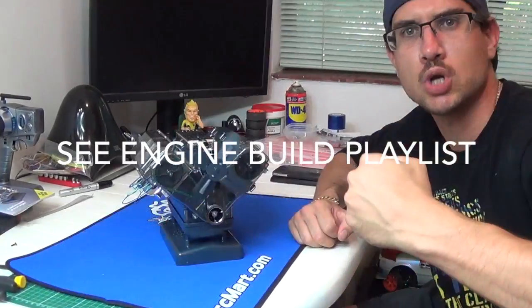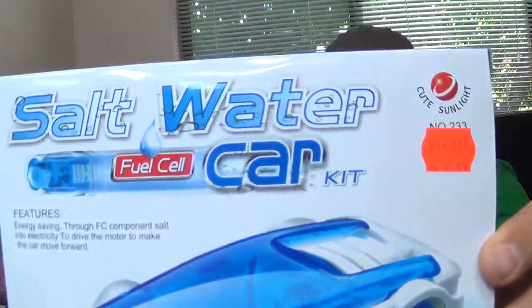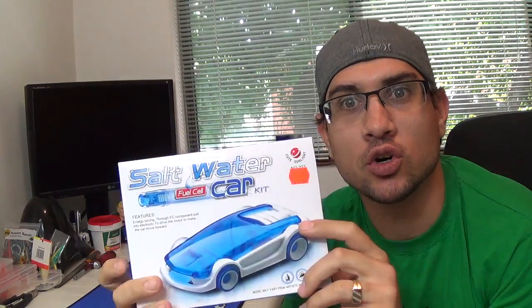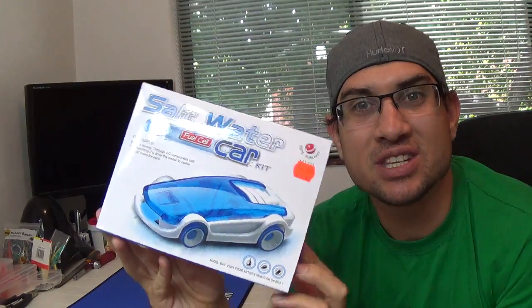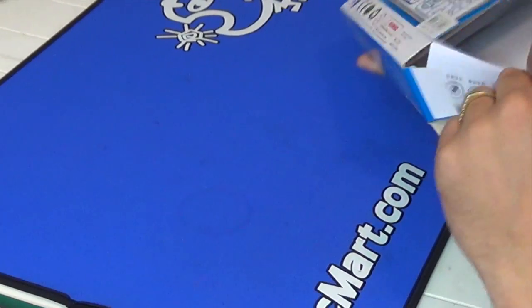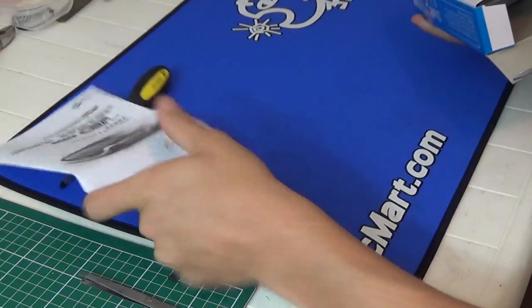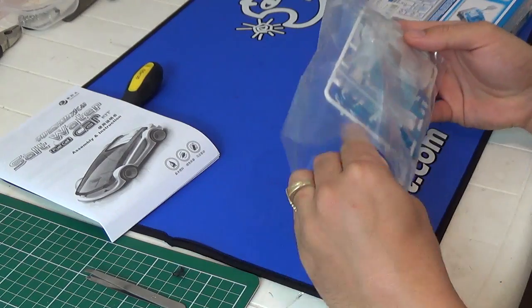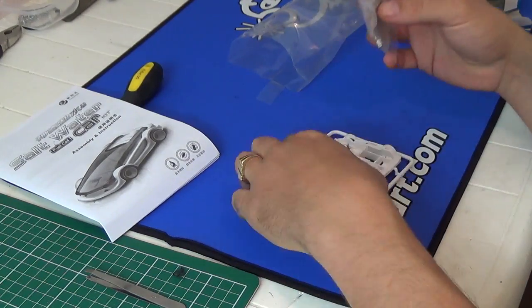Hey moddies, RC Ninja here. I've got another model set today. As you know, I've done the old V8 motor there in the background, and I also do a lot of the RC car mods. But what I actually found was this — for five dollars, it's a car that runs on salt water. I'm not a hundred percent sure how it works, but we're gonna pull it apart and put it together in this quick video. Let's get to it.